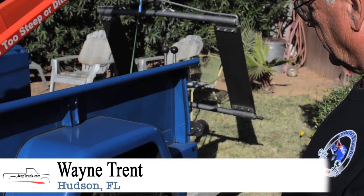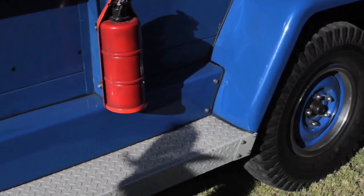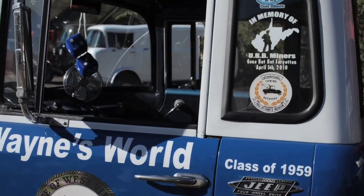It's pretty much all original running gear, original brakes. Everything's been redone, and it runs down the road good. It has overdrive on it, and it'll run along 55 miles an hour — pretty comfortable with overdrive.